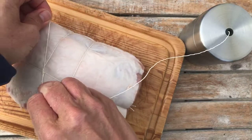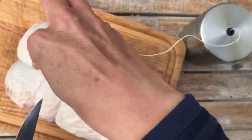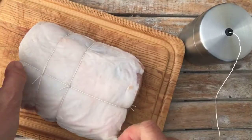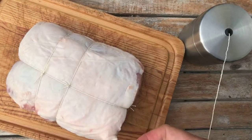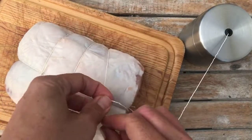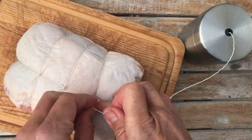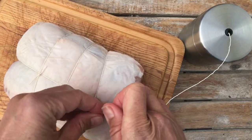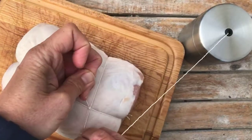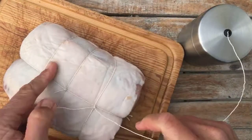My Basque butcher, Florent, who taught me how to do this, said you have to tie knots that are strong enough so that when the butcher master is testing the apprentice, he'll drop the roast from a meter high above the cutting board onto the cutting board. And you're good if none of the strings break — but if they do, you have to redo the roast. So that's not very symmetrical, but anyway, did one there, one there.